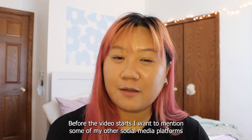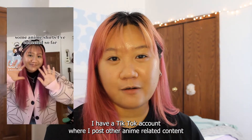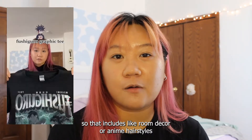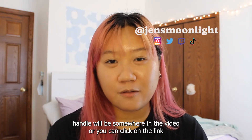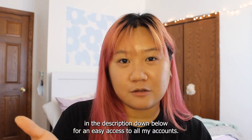Before the video starts, I want to mention some of my other social media platforms. I have a TikTok account where I post other anime-related content, so that includes room decor or anime hairstyles. If you're interested in that, my social media handle will be somewhere in the video, or you can click on the link in the description down below for easy access to all my accounts.